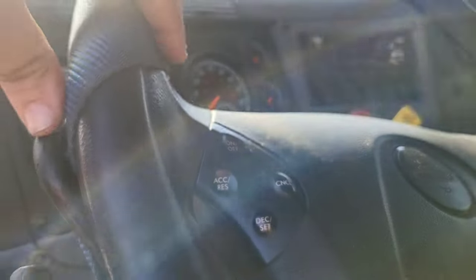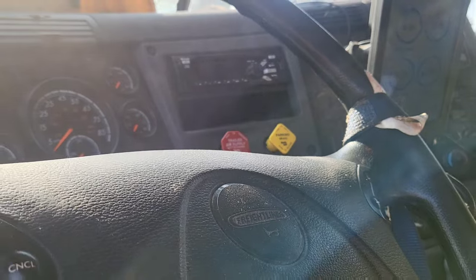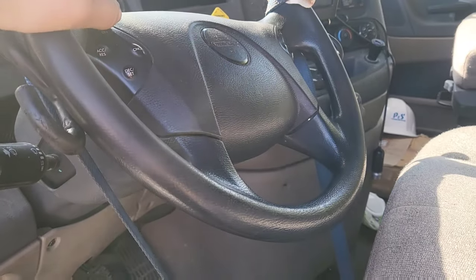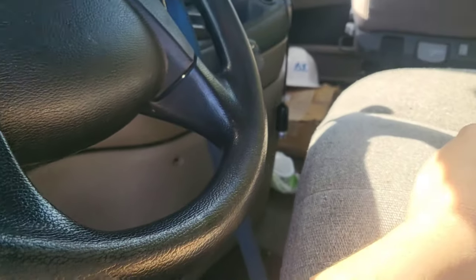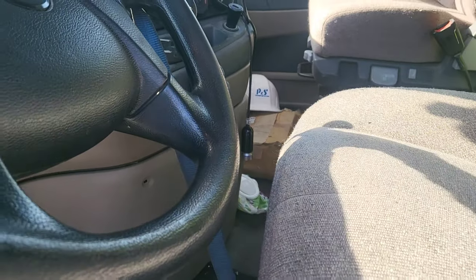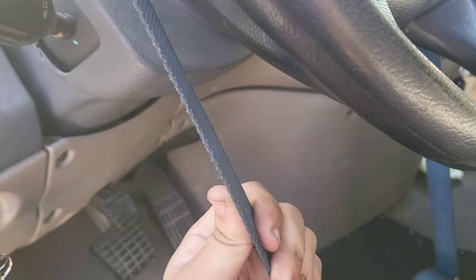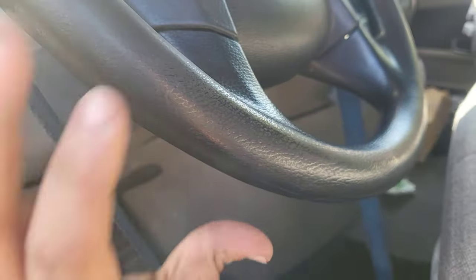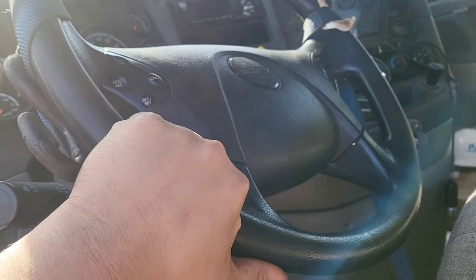I'm always mindful of the buttons and other things that would be here on different types of trucks. Another good thing to do is take the seat belt, come around here, and lock the seat belt in - you might have to put the seat all the way forward. Just in case one of those two straps breaks, you always have a backup, so the truck won't go swerving left to right with uncontrollable steering.